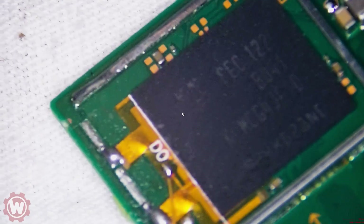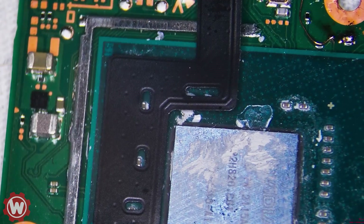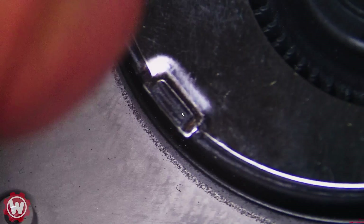We soldered this FPC connector with no heat. If we apply heat there is a chip at the bottom — we don't want to apply heat there. So let's test it real quick. I'm going to bring the LCD and we can put it together and finish it up. Let's go ahead and check.